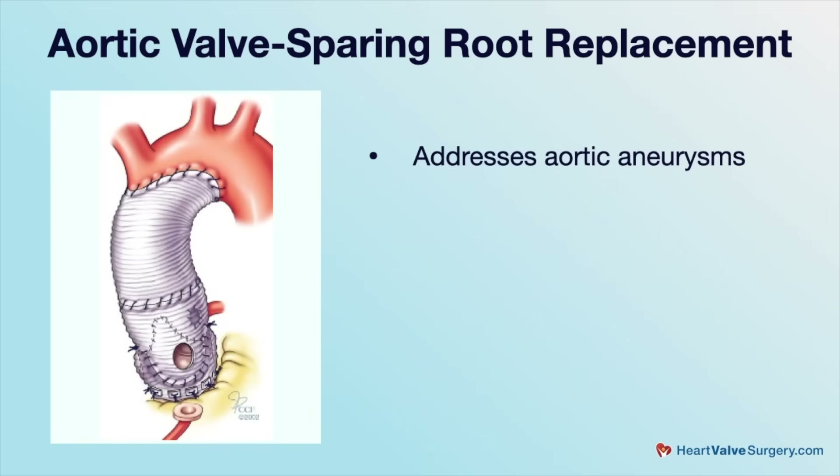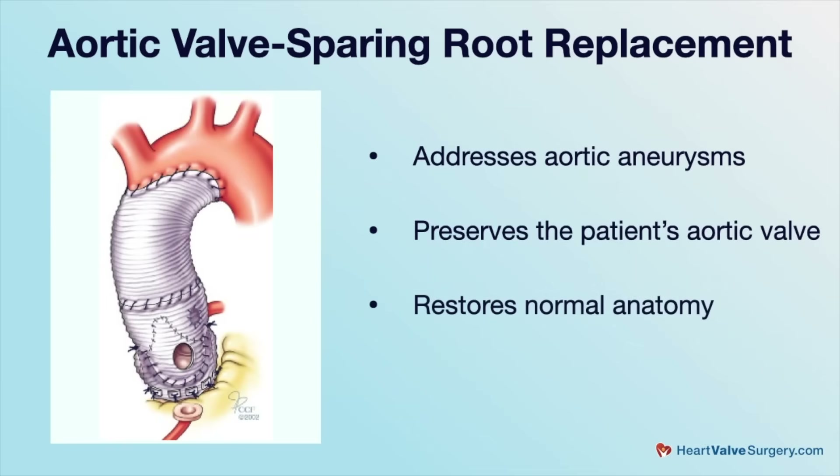It is important in that for younger patients who have a relatively preserved functional valve, we can replace the root while saving the valve, essentially restoring normal anatomy — allowing them to have basically normal life durability of that valve without further interventions or anticoagulation.